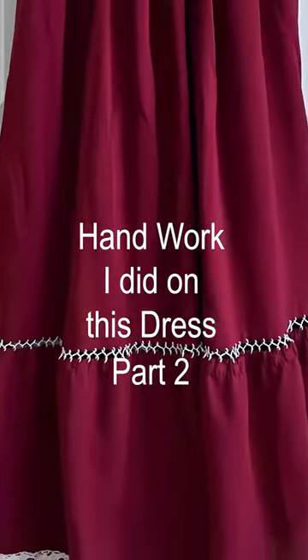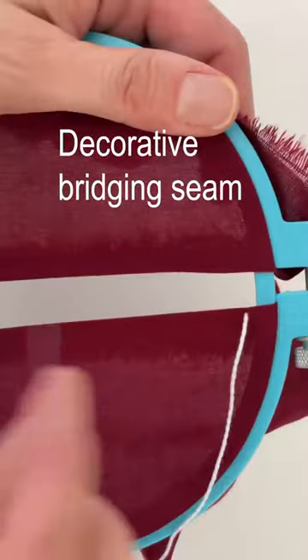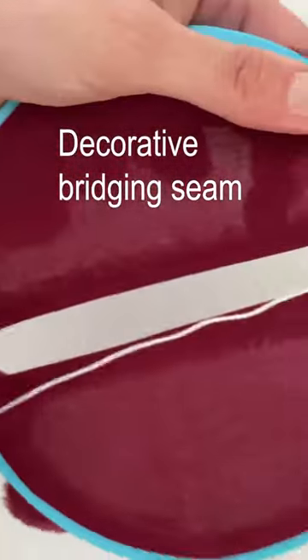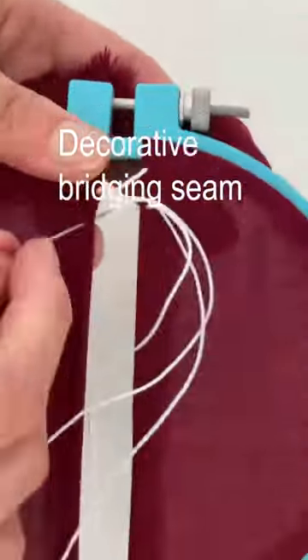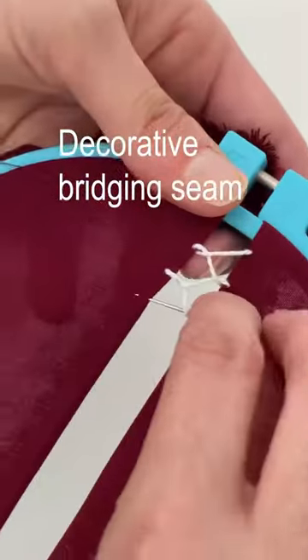Here's how I did the hand stitching to connect the two tiers of this dress. I did a decorative bridging seam. You bring your needle up through one side of the fabric and then diagonally across up through the other side of the fabric. Then cross your needle and thread under the middle thread before you go across diagonally to take your next stitch.